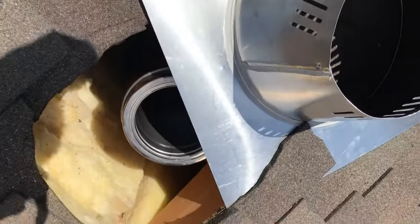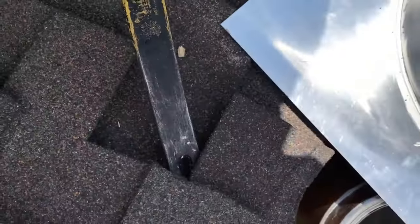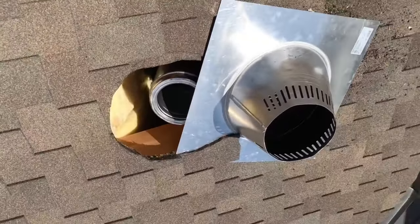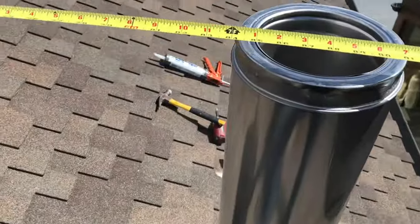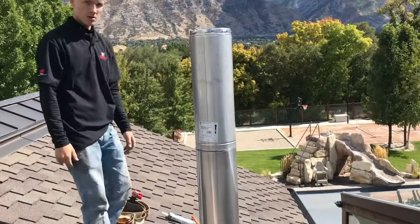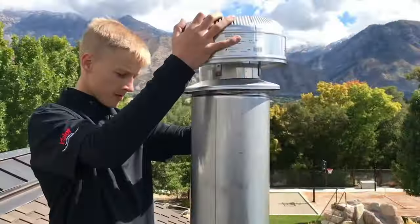Now we're getting the flashing installed, prying up the shingles. Here it is — our chimney. We are seven feet from the peak, so we need to be two feet above that. And capping it off.